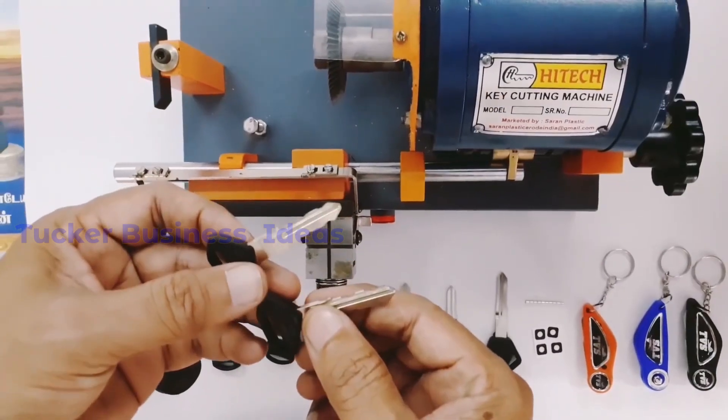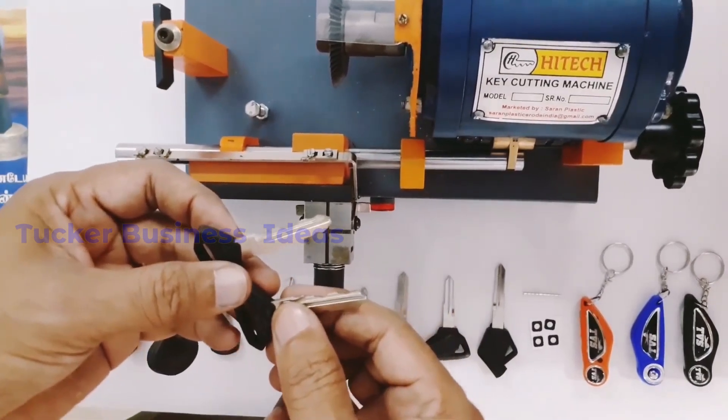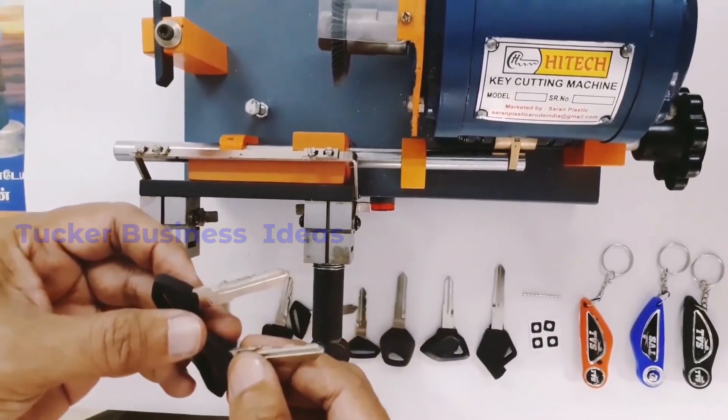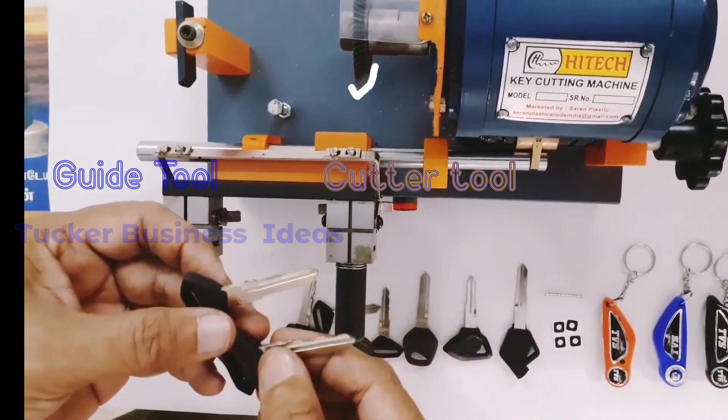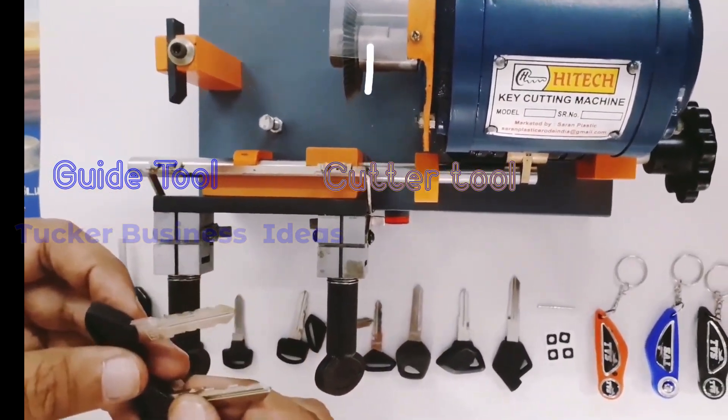This machine will be the same as its function. First, this is the machine. We have two major tools. In the first place, you have a guide tool and you have a cutter wheel tool.